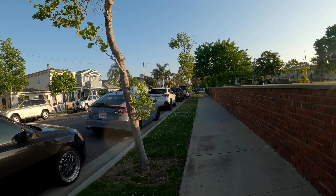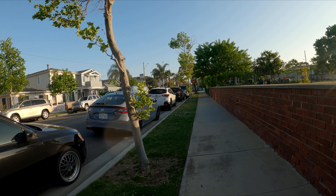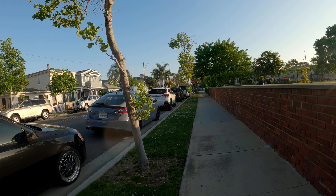Oh, this guy taking a shower here — it's pretty cool with the sun. The sun is gone. You guys got to see these waves, look at these waves.